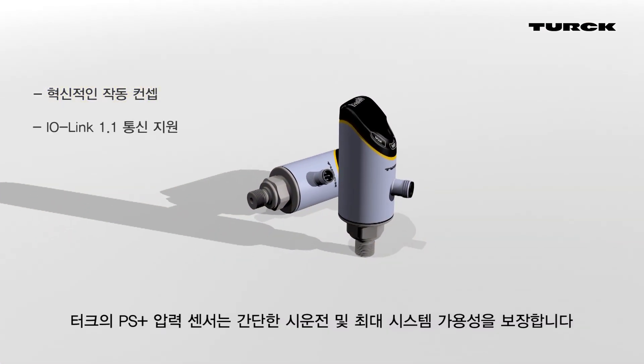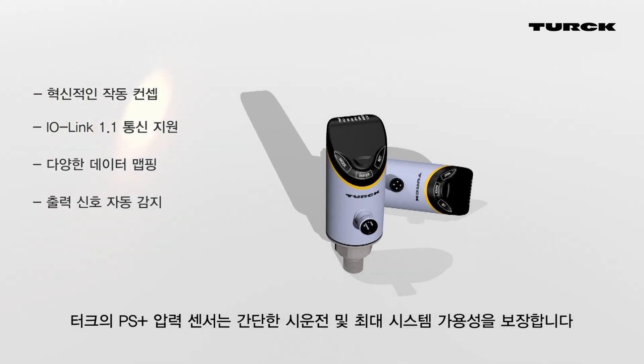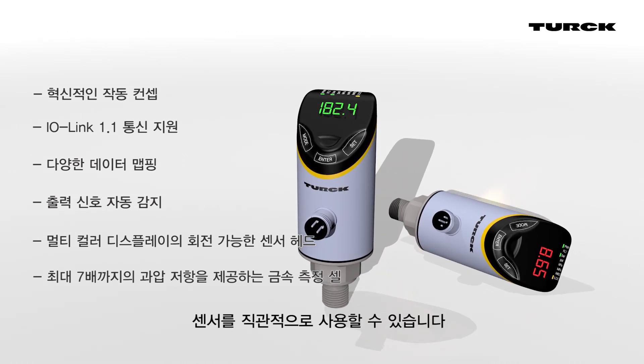PS Plus pressure sensors from Turck promise simple commissioning and maximum system availability. The sensors can be operated intuitively while offering flexible mounting options and reliable continuous operation.